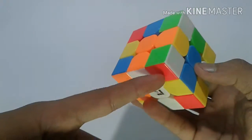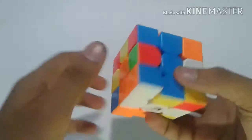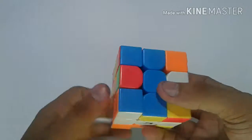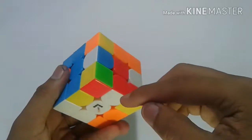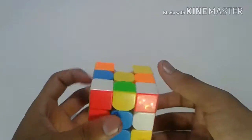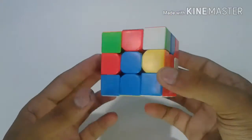Next we have to search for this corner piece — and it is here. We just insert it in this place. Next we have to search for the red-blue edge, and we can just put it in place like this.